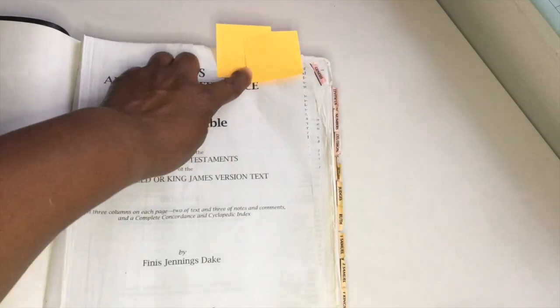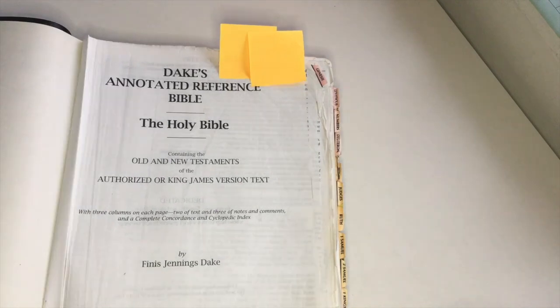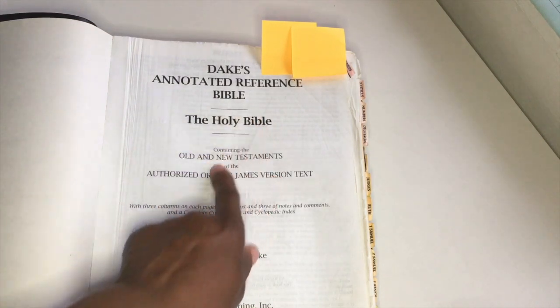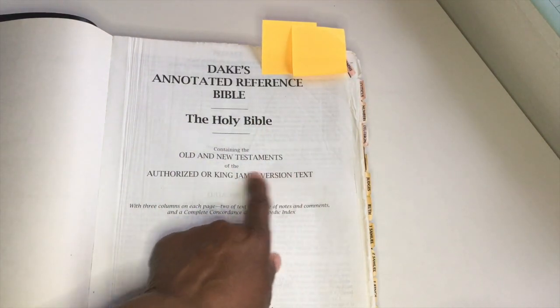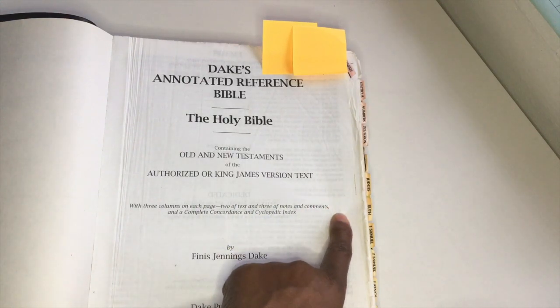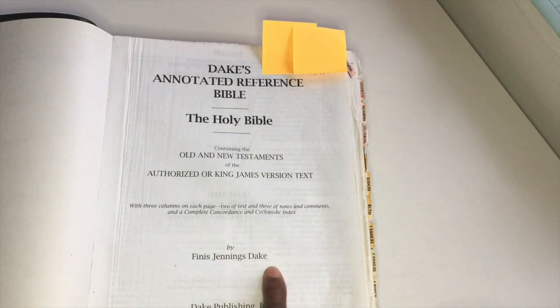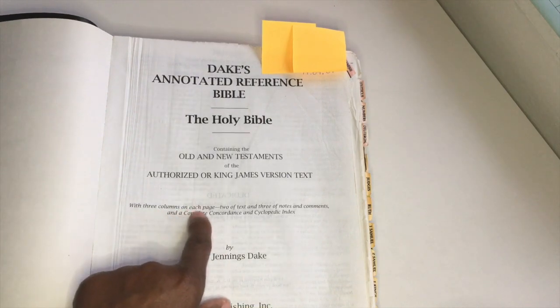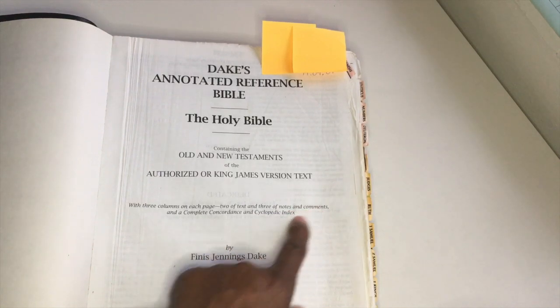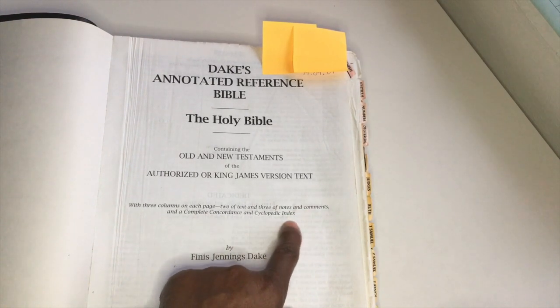It's a fairly heavy Bible and quite sturdy as well. So here we go — we've got Dake's Annotated Reference Bible containing Old and New Testaments of the Authorised or King James Version of the text, by Finis Jennings Dake.